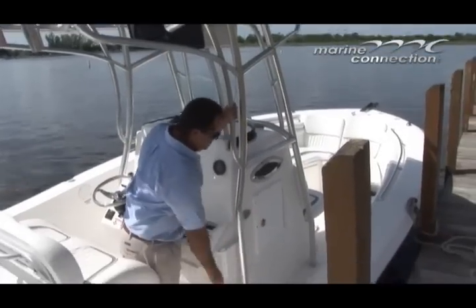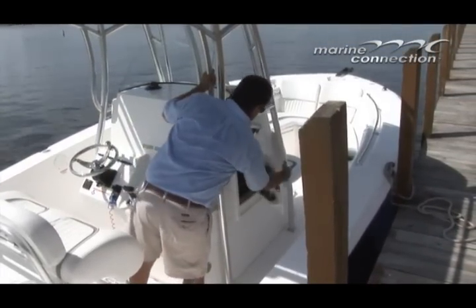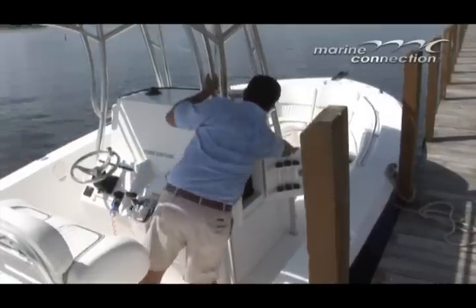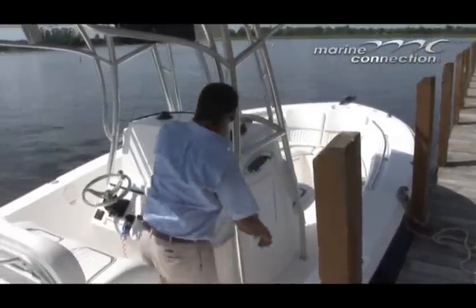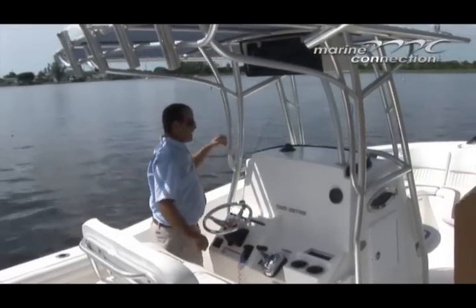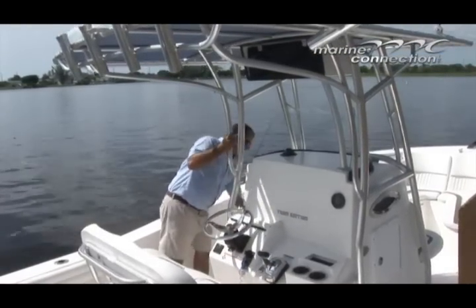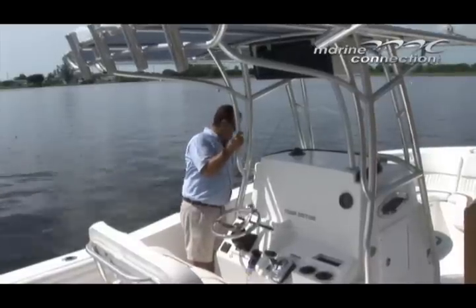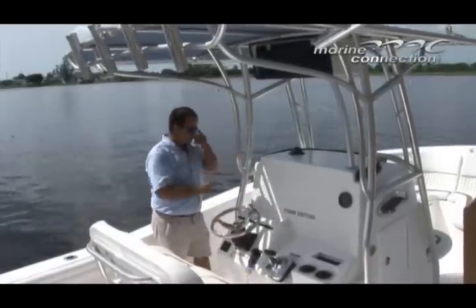Off to the right-hand side of the console, there is tackle storage with nice little tubes for lures, hooks, knives, and so on down below. On the other side — you'll see it in the pictures — we do have an enclosed head. This boat is equipped with a marine toilet, a holding tank, and an overboard discharge.